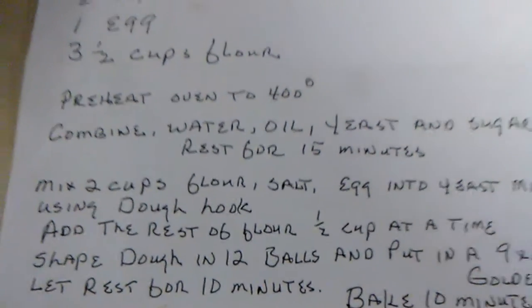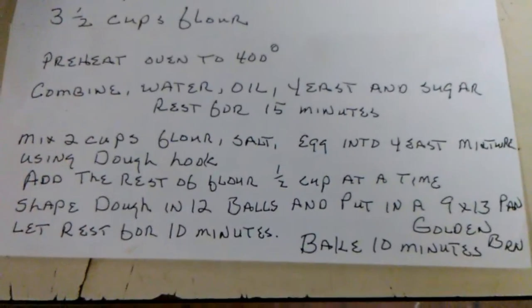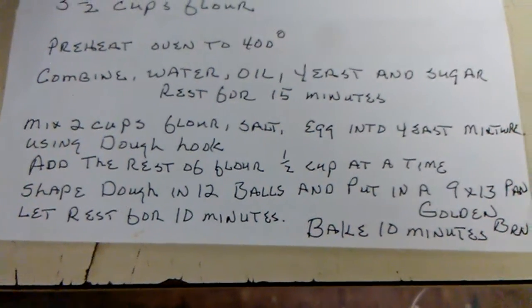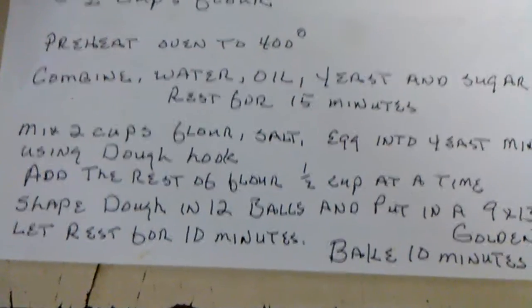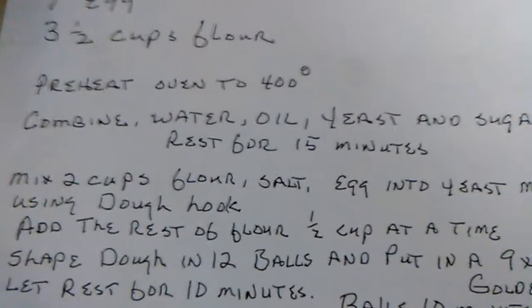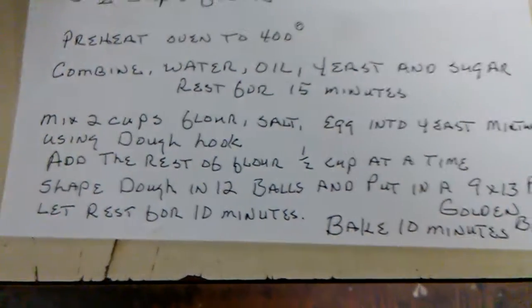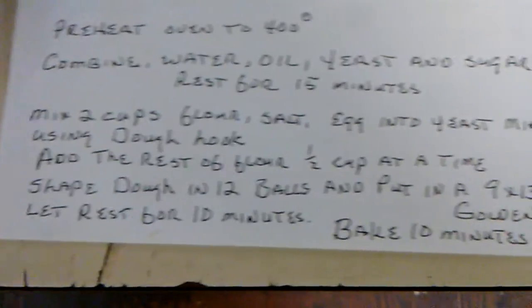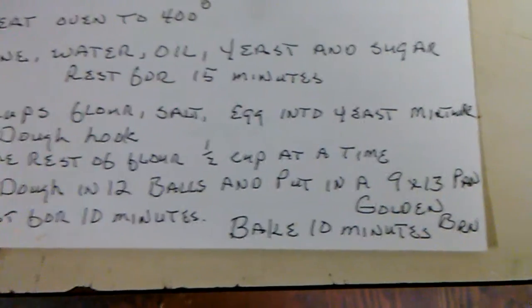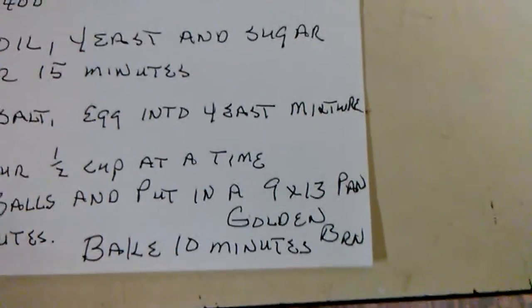Preheat oven to 400. Combine water, yeast, and sugar — rest for 15 minutes. Then you mix your two cups flour, salt, eggs, and yeast mixture using a dough hook. Well, we're going to use one of my big army spoons. Add the rest of flour a half cup at a time. Shape dough into 12 balls and put in a 9 by 13 pan. Let rest for another 10 minutes. Bake 10 minutes until golden brown.